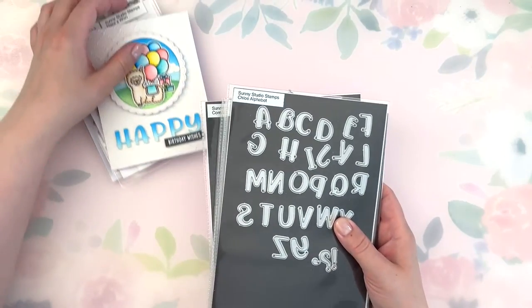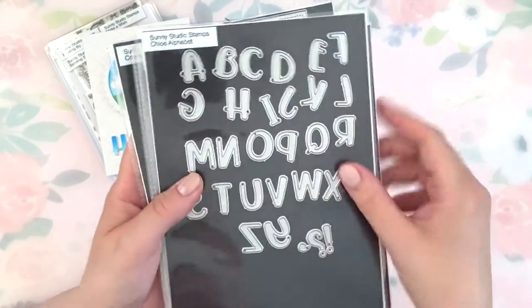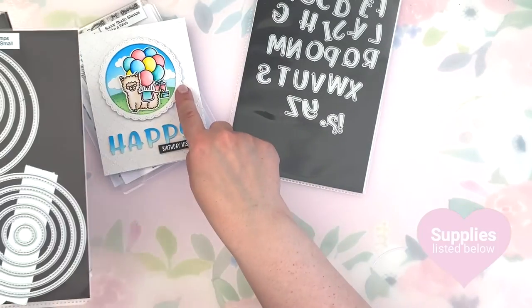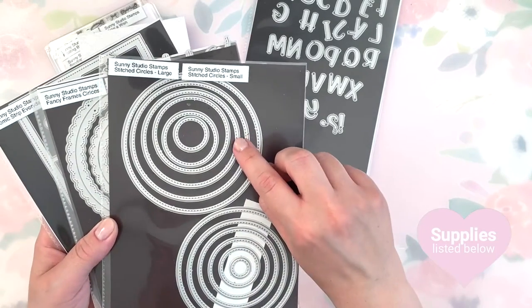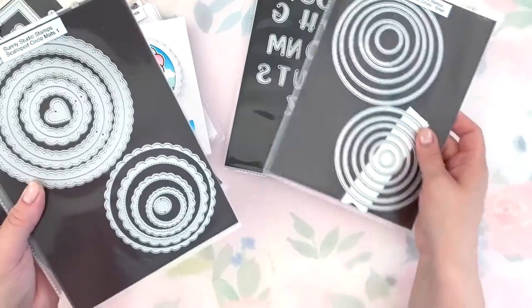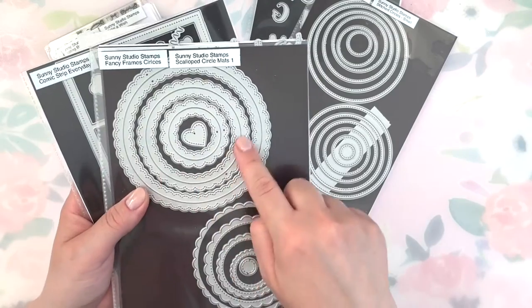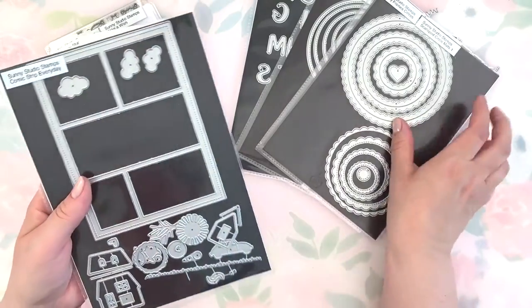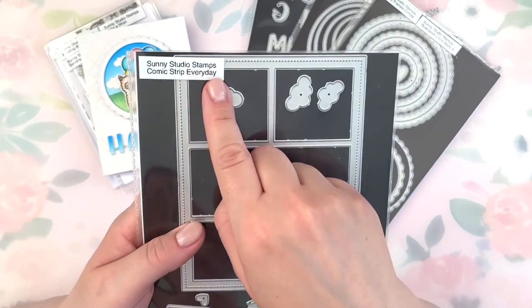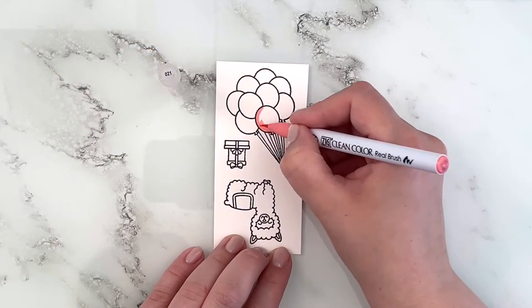For my dies I'm using the Chloe alphabet dies to create my little custom sentiment. For the base of my scallop piece I'm using the third largest of the stitch circles in the large size, and I'm using the fancy frame circle — the second largest of those — and then I'm using the Comic Strip Everyday dies for the tiny little clouds for my background.